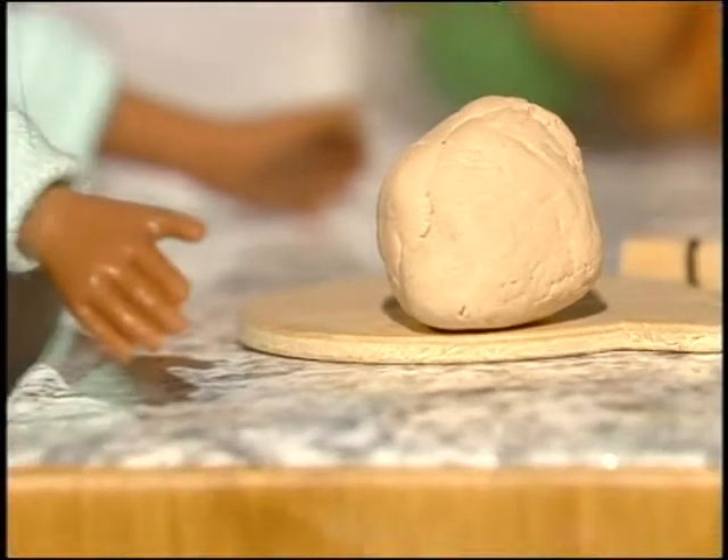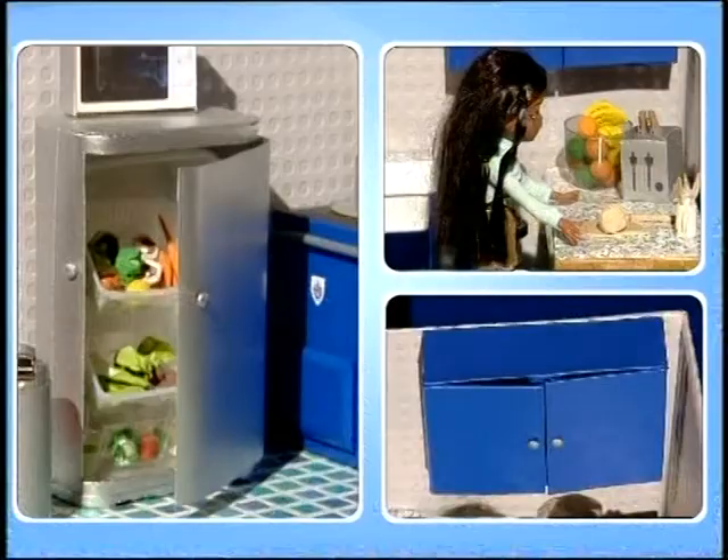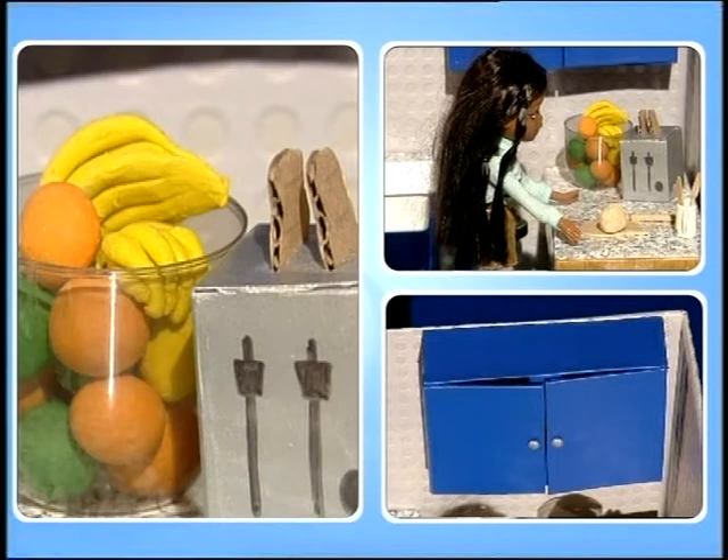There's nothing like the smell of freshly baked bread. We've had the dolls gym and the dolls disco, but our poor dolls - how can they eat? They don't have a kitchen to cook in. So we thought it's high time we rectified the situation, and that's exactly what we're going to do.